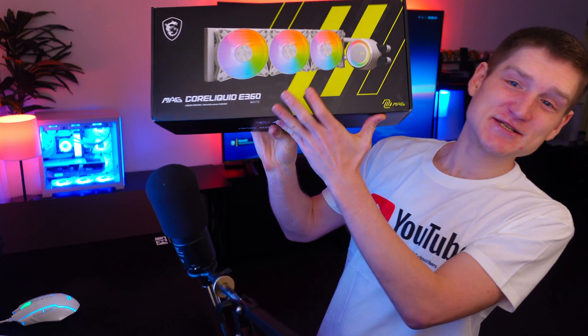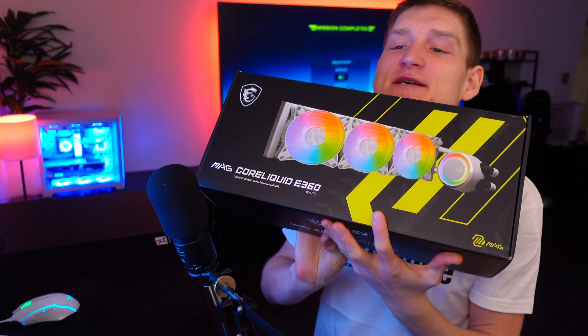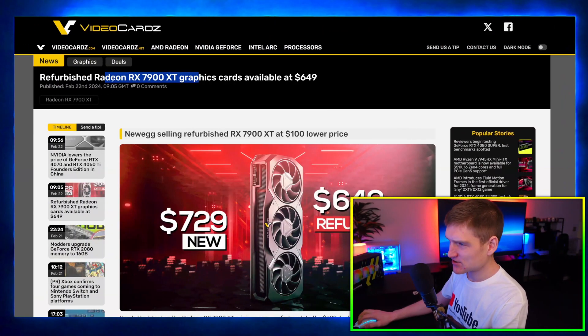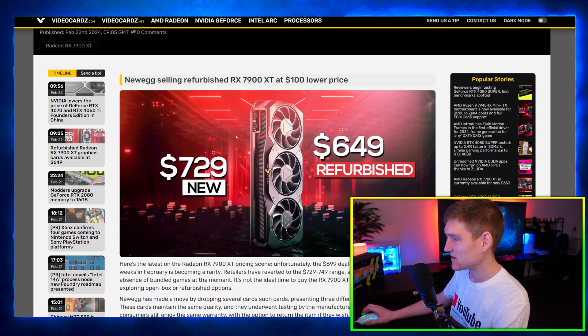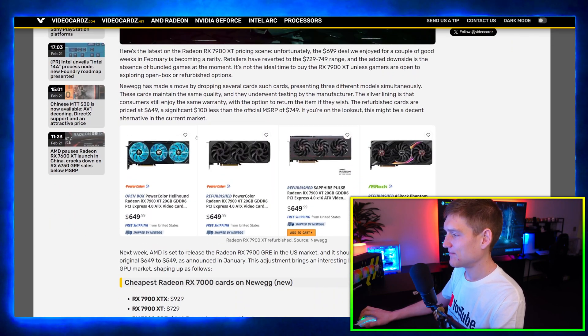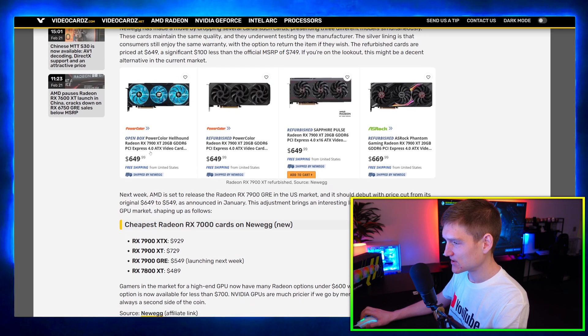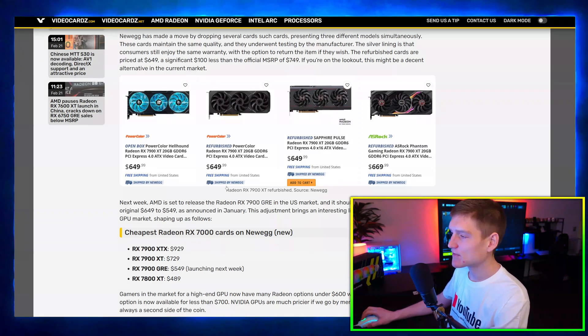I got this new MSI 360mm AIO cooler and I'm excited to use it because I haven't used it yet. That's why I had that Arctic Freezer AIO opened up on my screen. The next article is just a refurbished Radeon RX 7900 XT graphics card for only $650. I think that's a super good deal — it's obviously not brand new, but this is a really simple way to save a lot of money on graphics cards.